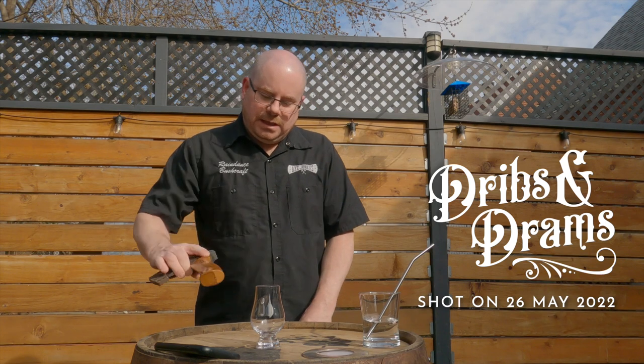Glass, water, packs — and hey there friendlies, how's up? Welcome to another episode of Dribbs and Drams.